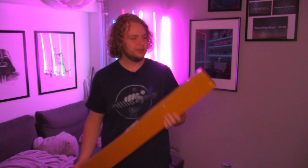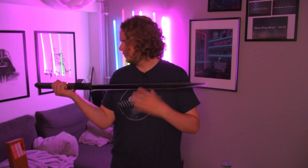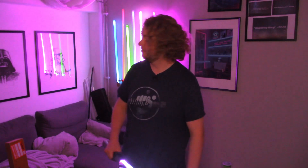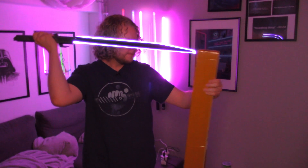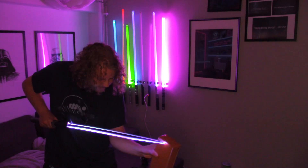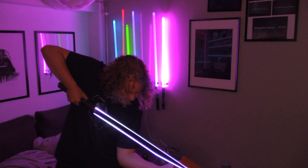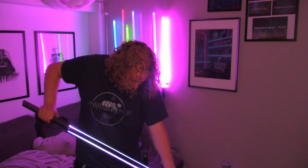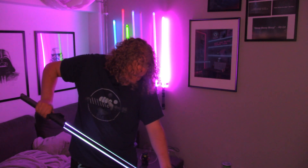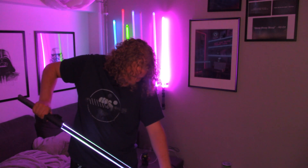I will have to come up with some other content for future videos because this could be three videos, but I'm impatient. I'm excited for these three — very excited for one of them — so let's just get this box open. I could just grab a knife and cut this, but I've committed to the bit now.